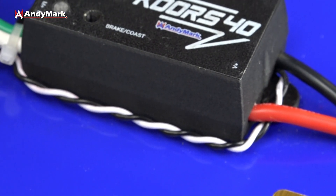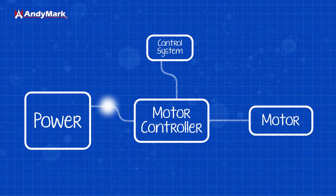This PWM wire has two wires: the black one is ground, it's a reference, and the white one is the signal wire. That is what the RoboRio is varying — it sends a pulse, and depending on what you tell the RoboRio to do in code, it varies that pulse width, which through software magic the motor controller is able to interpret as a number.